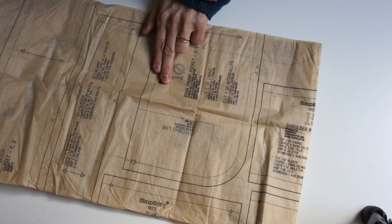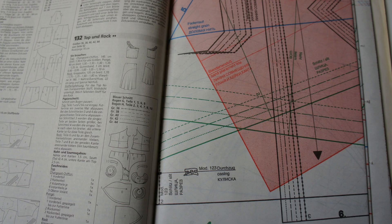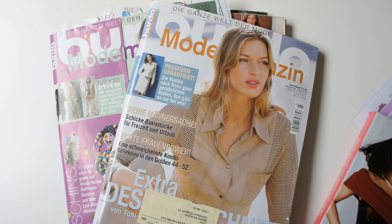The main hurdle people face starts when they're cutting out a pattern. It can be very confusing for beginners and many patterns end up in a big pile which actually never gets made.